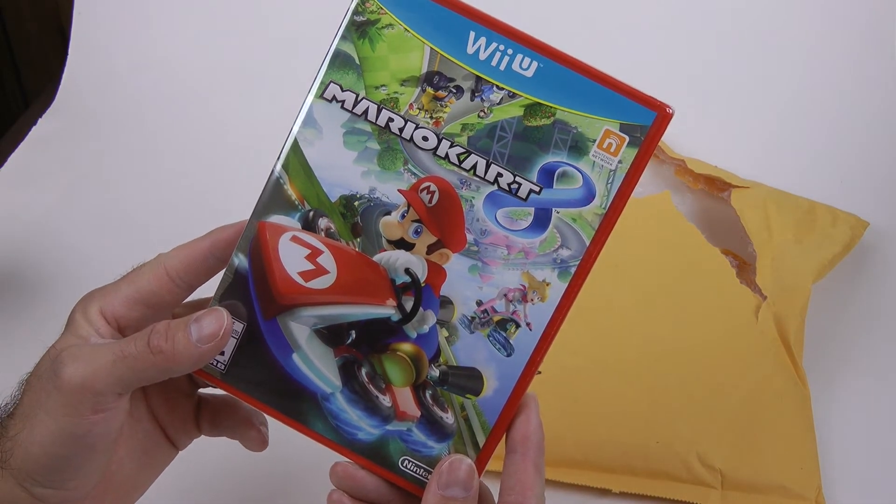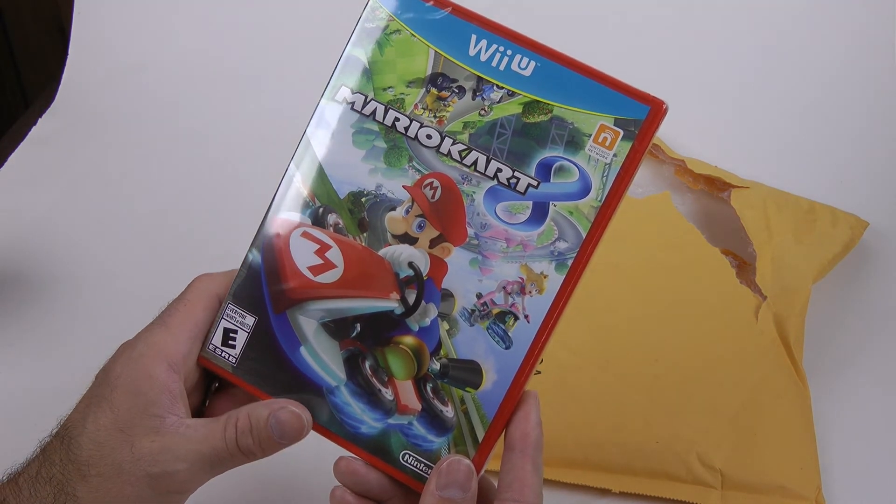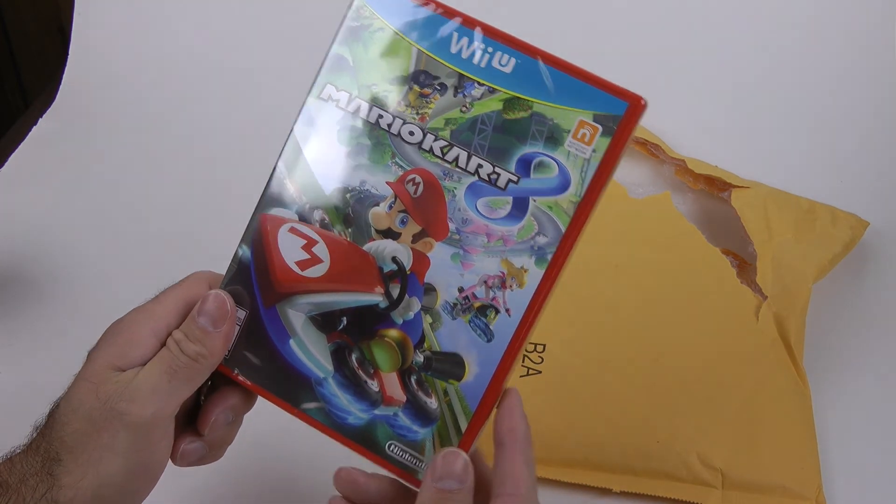So anyway, I'll probably do a full review on my website and all that other stuff, so check out ExtendedPlayArcade.com and like us on Facebook. See you guys later.